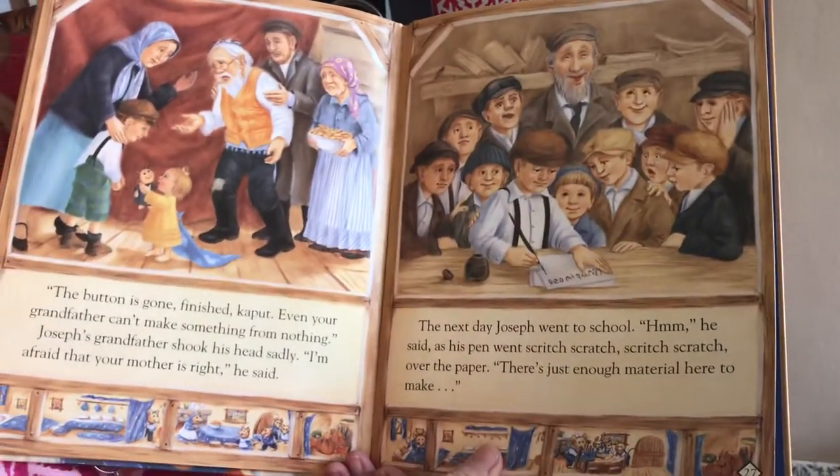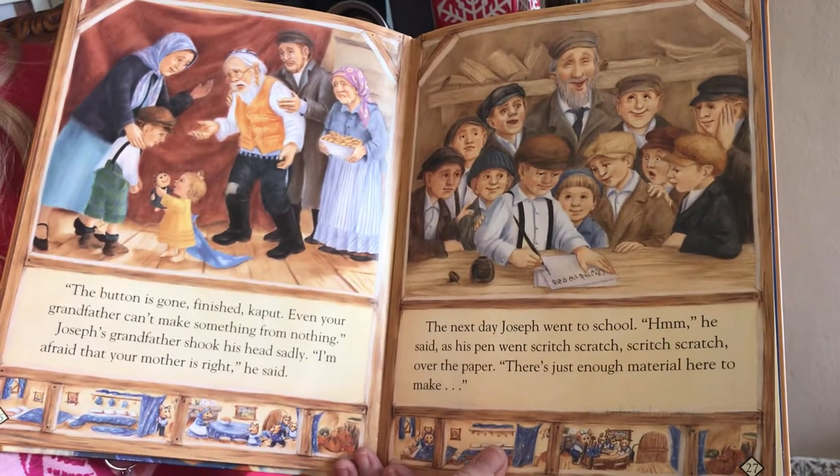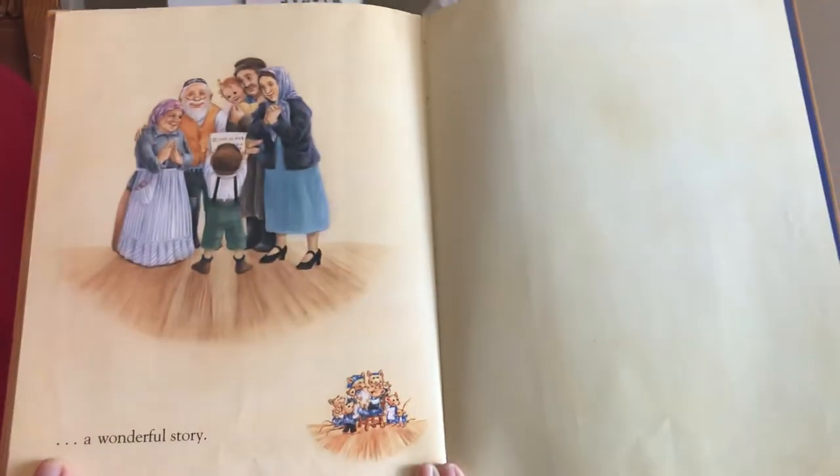The next day, Joseph went to school. 'Hmm,' he said as his pen went scratch, scratch, scratch, scratch over the paper. 'There's just enough material here to make a wonderful story.'